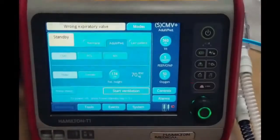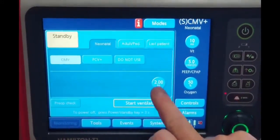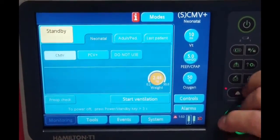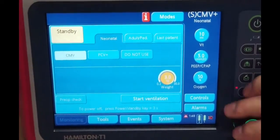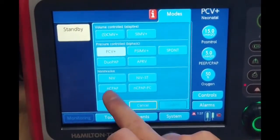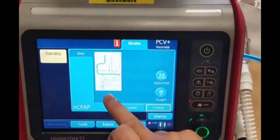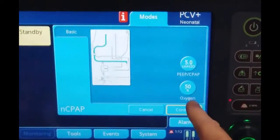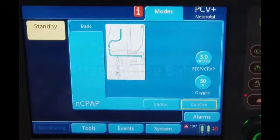Once the ventilator turns on, select neonatal mode. Let's say the patient is 3 kilos — this is very, very precise. Enter 3 kilos. Go to modes and select CPAP, then confirm. That gives you a diagram to help you reconfigure, so you've got your diagram of how to hook it up, your CPAP setting, and your FIO2. That's all there is — it is a CPAP delivering machine at this point.